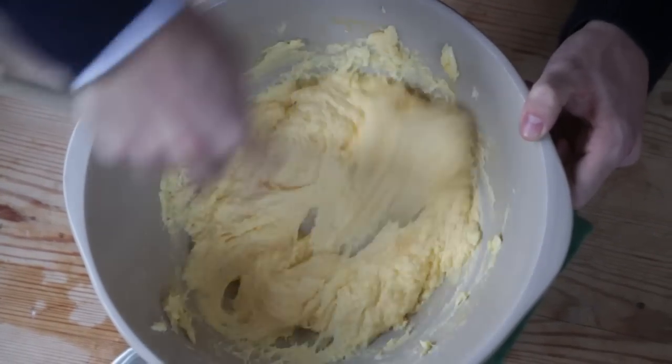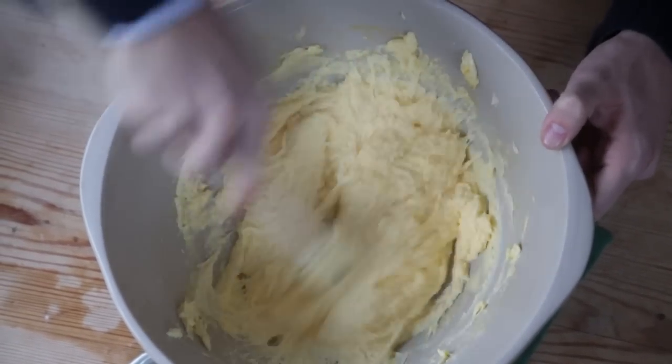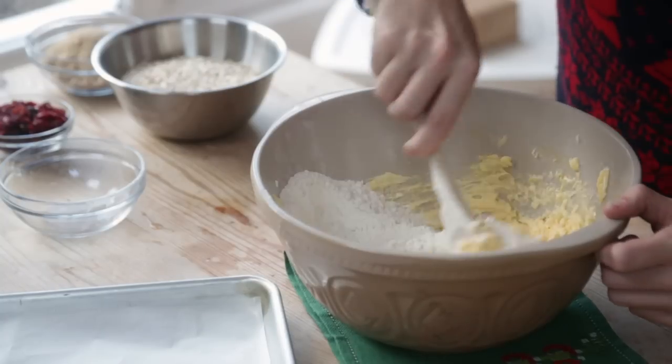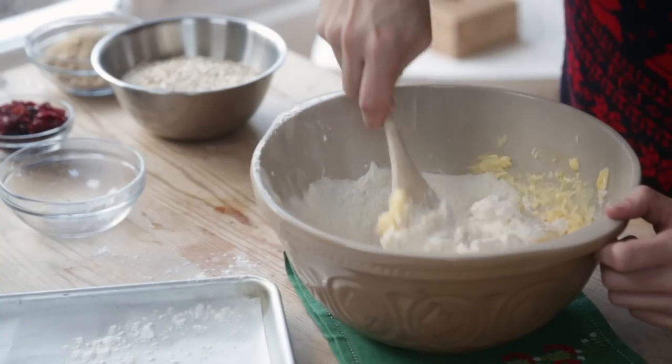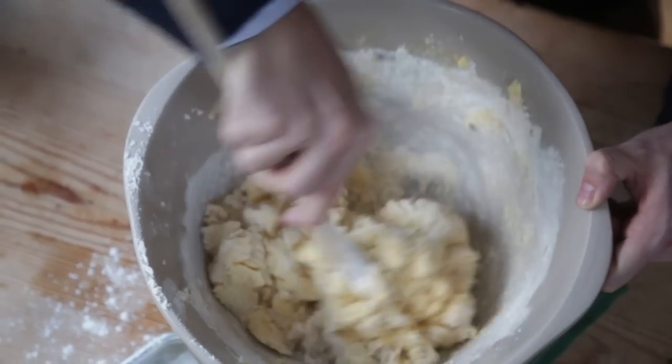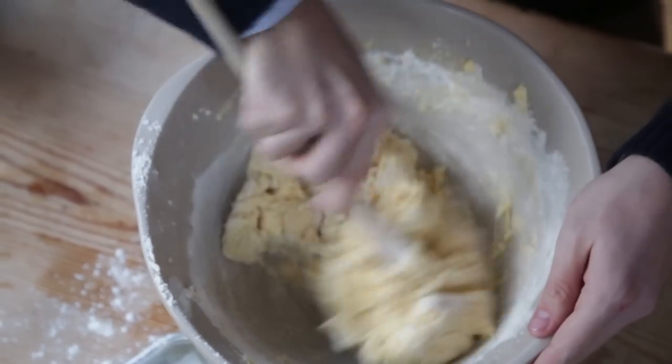When you're left with a light and voluptuous looking mixture it's time to add the dry ingredients. First up, some plain flour. Fold this through and try not to get it all over the table like I have. Once it's completely combined, to give the cookies a lift, mix through some bicarbonate of soda.